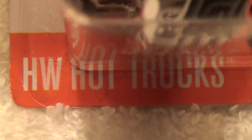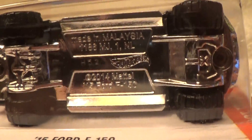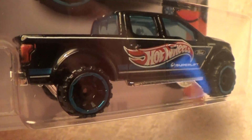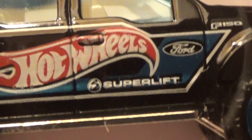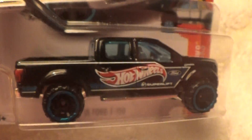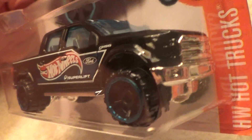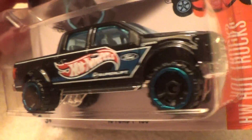2015 Ford F-150 Hot Wheels Hot Trucks — Full Metal Black Jacket on a chrome base. Plenty of chrome base down on the chrome base. It's a Hot Wheels Ford; I think they made three of these — we'll find out for sure when I upload them to YouTube and y'all can tell me if they did make three different variations.